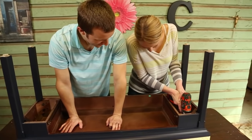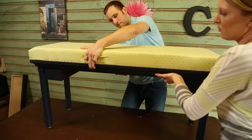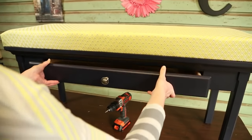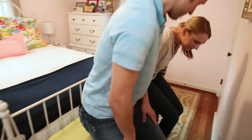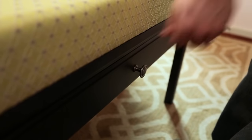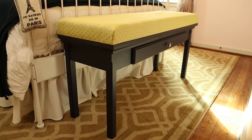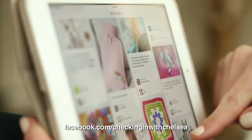I love when a project comes together. After installing the necessary hardware, we're all done — time to set this piece in the bedroom. I have so many ideas for upcoming projects. Follow along on Facebook so you don't miss out. We'll see you next time. Bye!